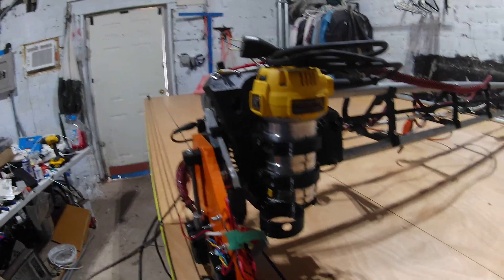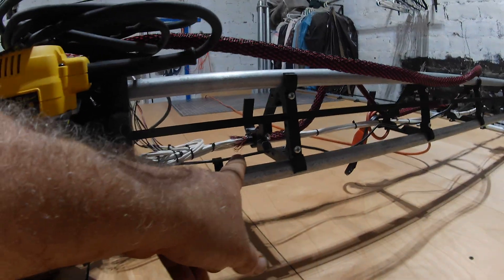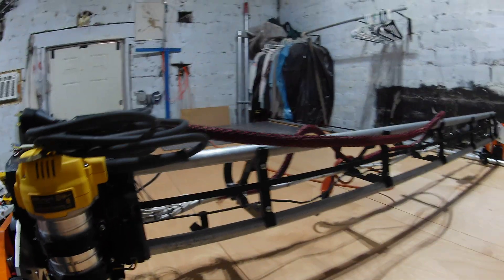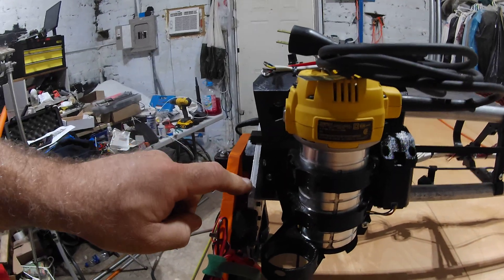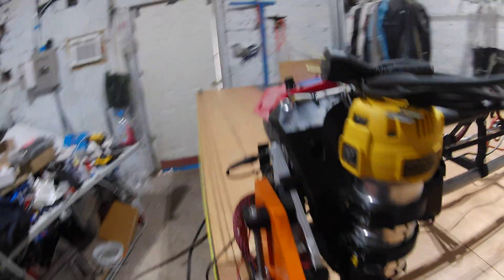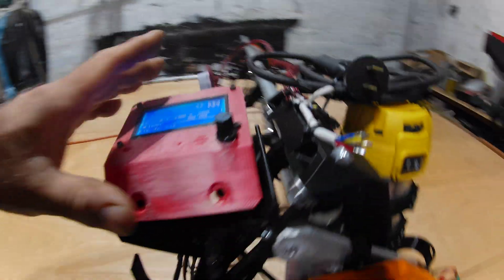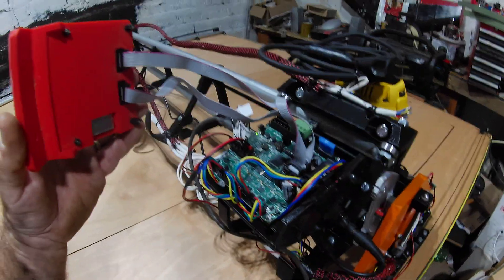Leftover zip strip. It's got a regular DeWalt router on it. These are EMT conduit. It's got two linear bearings per side. I haven't covered and cleaned up my wiring yet, but that's what they call a Rambo board.